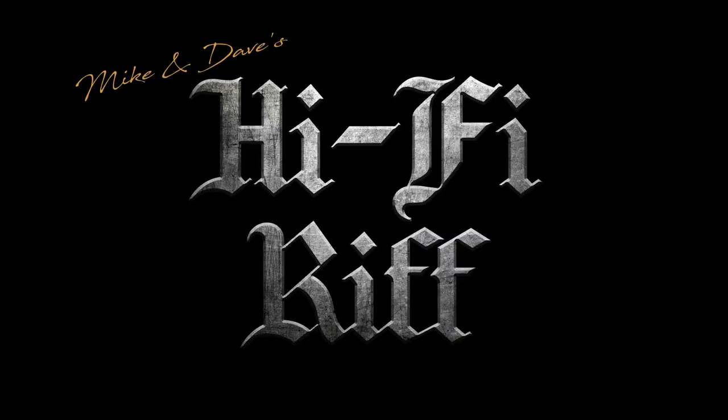Thank you for that — a bit of beautiful history for Mike and Dave's Hi-Fi Riff and a bit of our nation's heritage. A bit of Wiltshire. Thank you everybody for watching — we'll see you at the next episode of Mike and Dave's Hi-Fi Riff. Bye-bye!